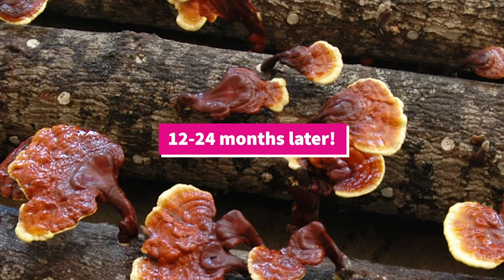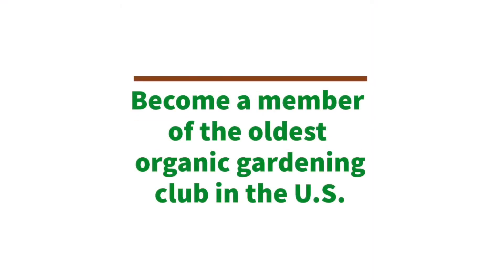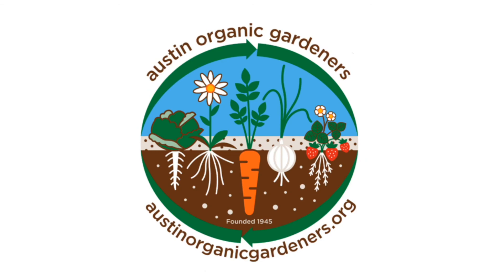Thanks for tuning in today. I hope you learned something about inoculating mushroom logs that you can incorporate into your garden. If you want to learn more, you can always visit our website. Bye.